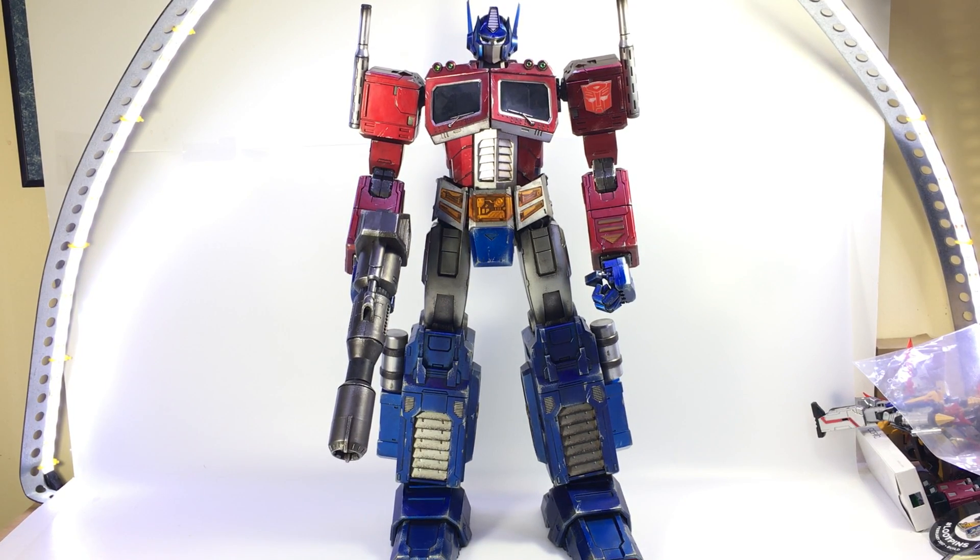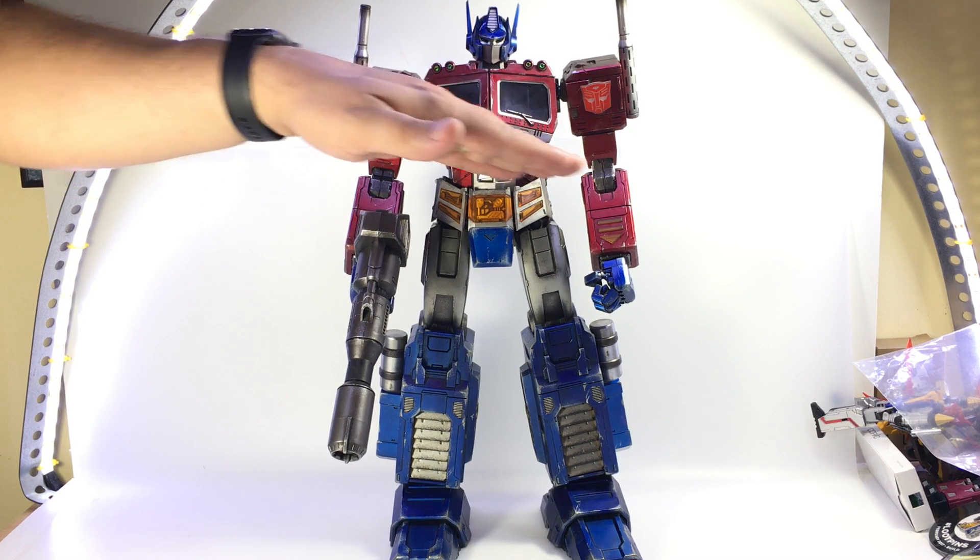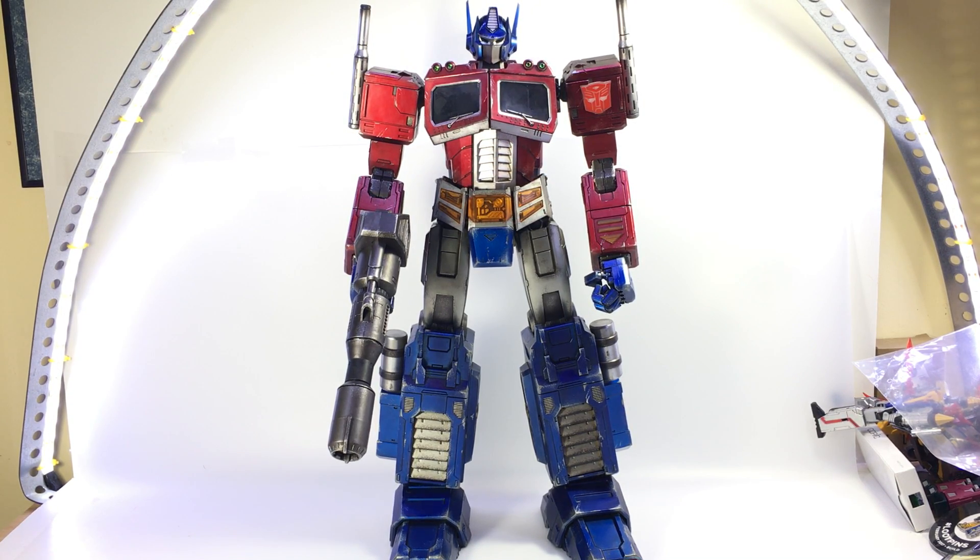The first thing I noticed is the proportions are a little different. He's got the little angled-up windows, and when I saw pictures of it I wasn't sure how I felt about it. Then I saw the physical one at TFCon and it was pretty cool looking, and then getting to actually mess with it and move it around — it's pretty impressive.